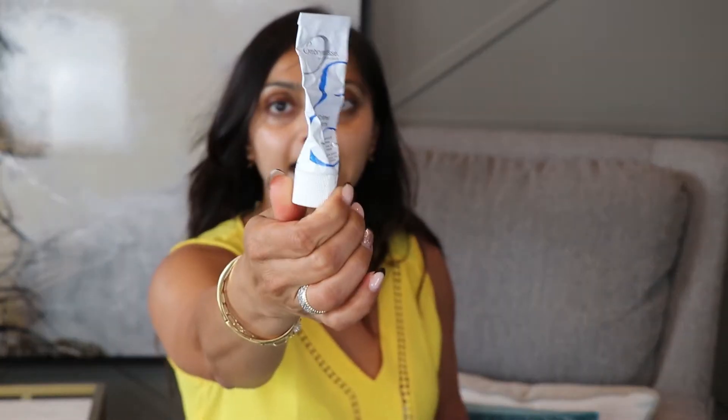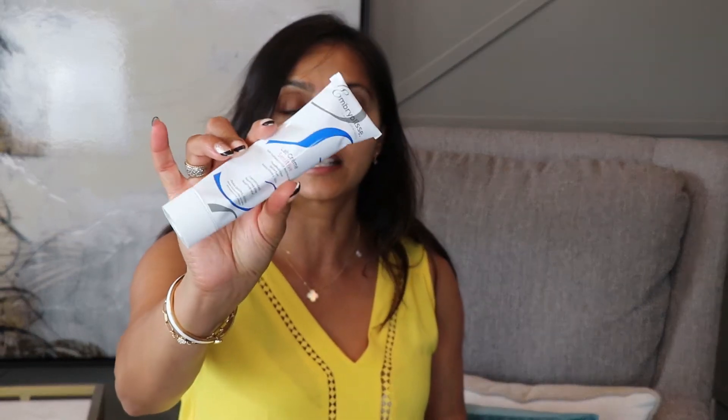I wanted to get on here because if you're a follower on social media or you watch other makeup artists, a lot of people tend to use this product, and that's kind of how I became familiar with the brand. Before I became a partner, I was like, what is this product all about? So naturally I wanted to try it, I ordered it first, and then Embryolisse was kind enough to reach out and partner with me.